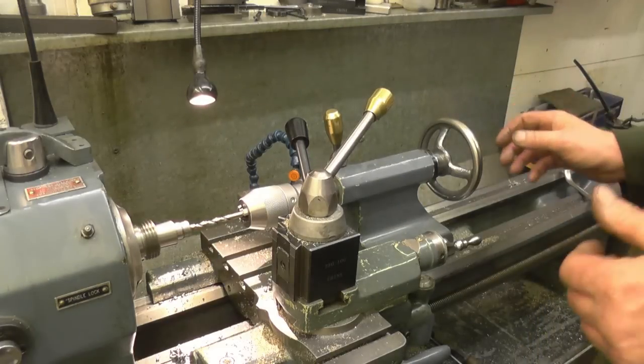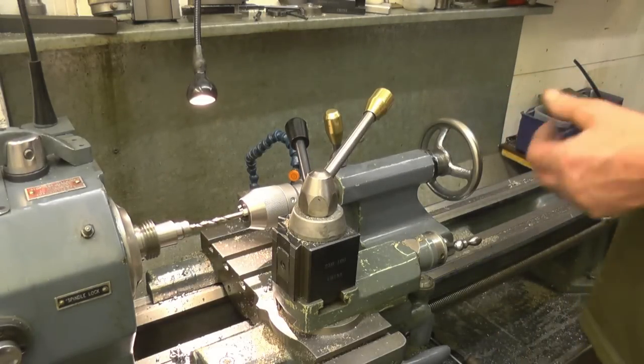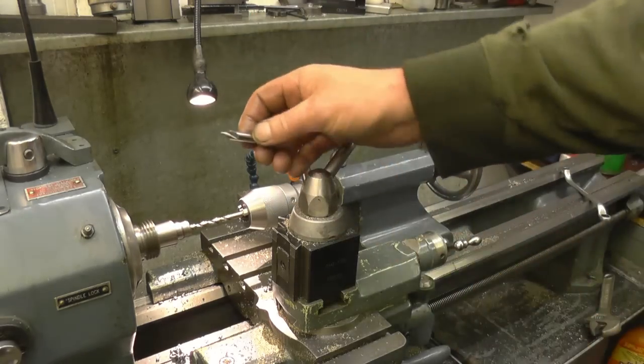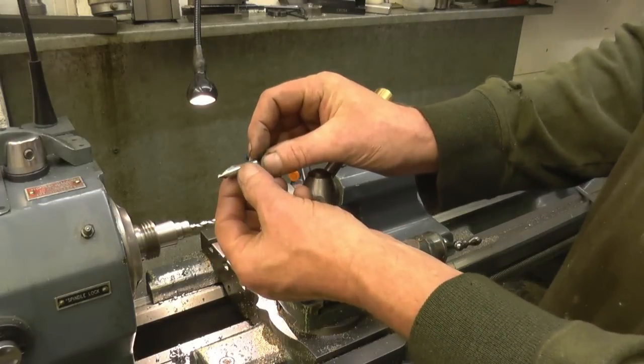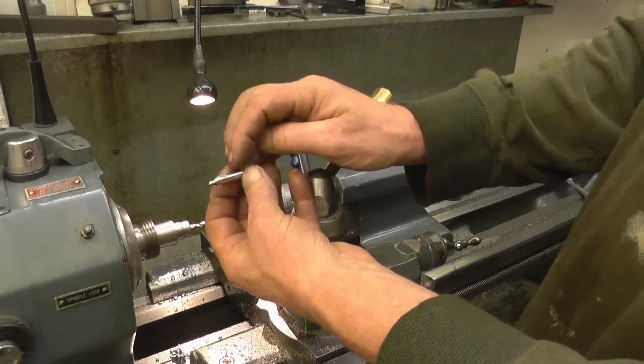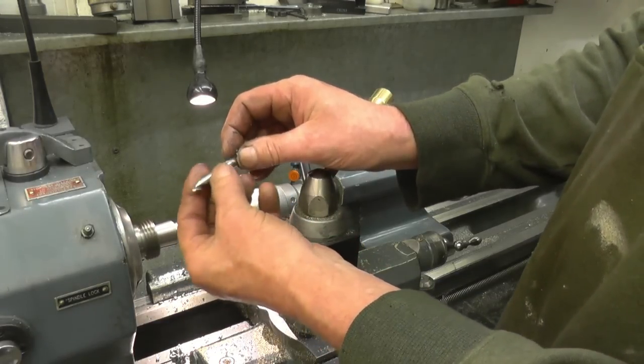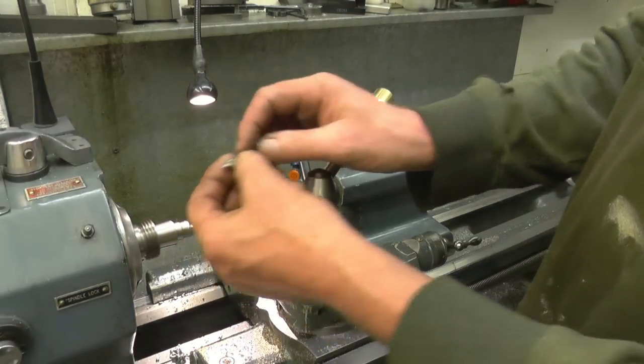I need to go in for a decent depth, because the centre drill's got two edges on it — it's got two ends. So you need to go well in so you get a decent area of the parallel section of the drill supported.